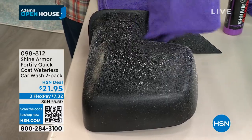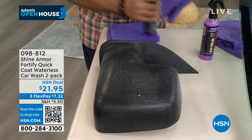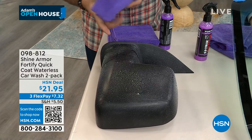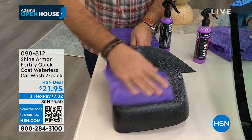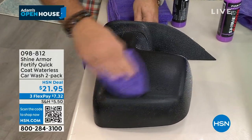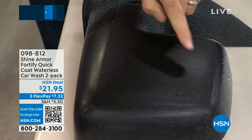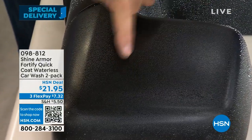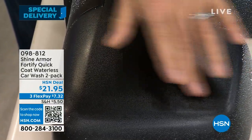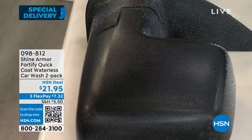Watch what I'm gonna do here. I'm gonna take my cloth — these are included — spray some Shine Armor on there, give it a little spray on there, and look at that. I want you to see the shine that this brings, how it brings back the black, and it gets this really shiny coating on there. It's not making my fingers slippery, it just gives that appearance of shine on there.